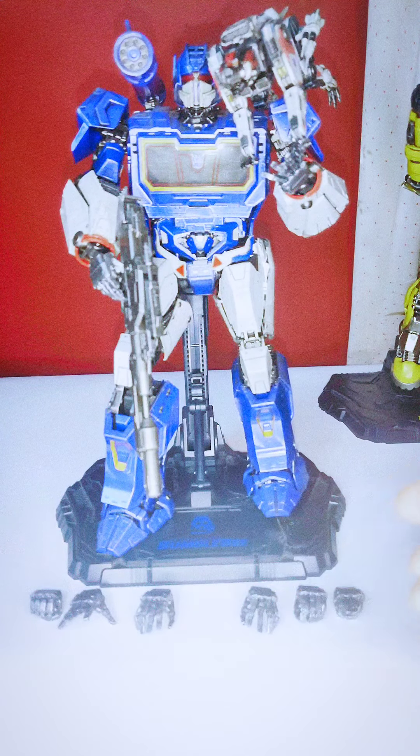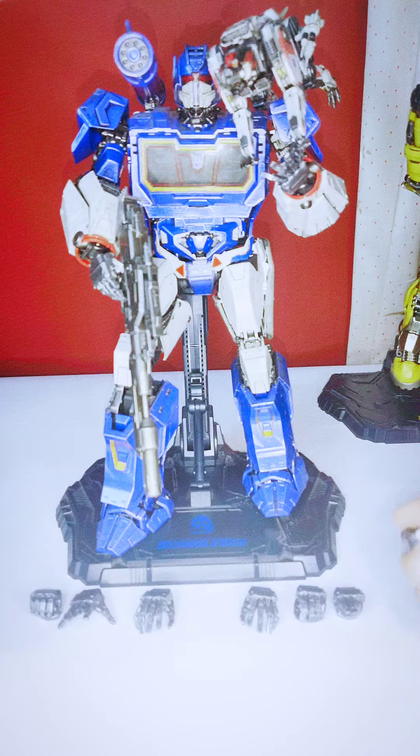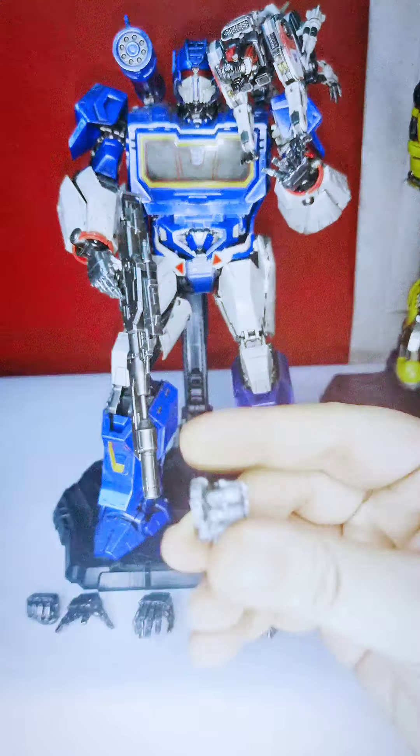He comes with nine hands total. Let me count — one, two, three, four, five, six, seven, eight, nine — yes, nine hands. This here is his fisted hand.